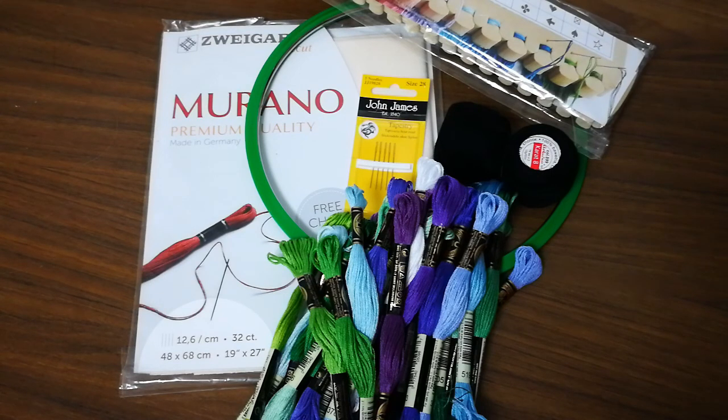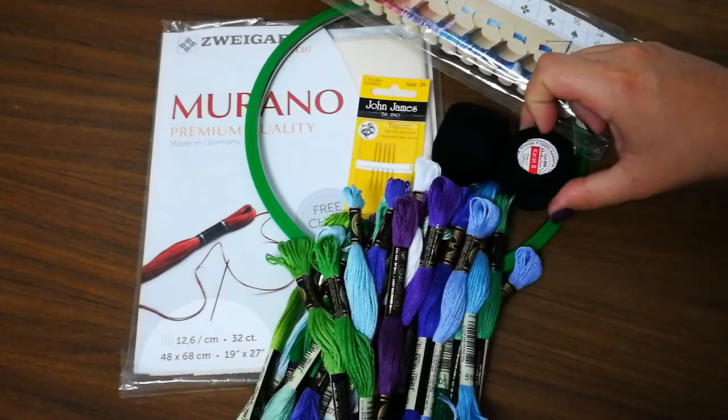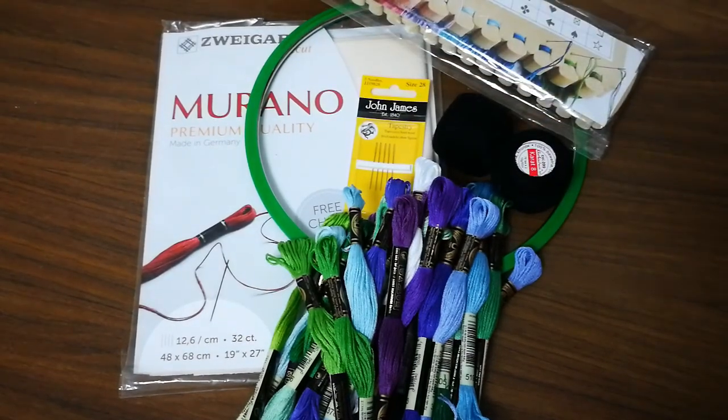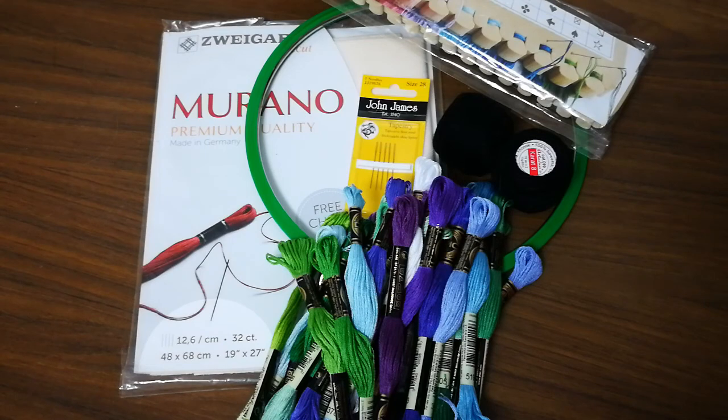Half of the things you see here, the stuff I need to start my new project, I bought here in Israel — like these DMC threads and the canvas. In Israel it costs twice as much, it's really expensive. I can order DMC thread for half the price from Russia, Ukraine, or even America, but in Israel everything is so expensive. That's why I didn't want to waste so much money, especially because any day now the baby is supposed to come.